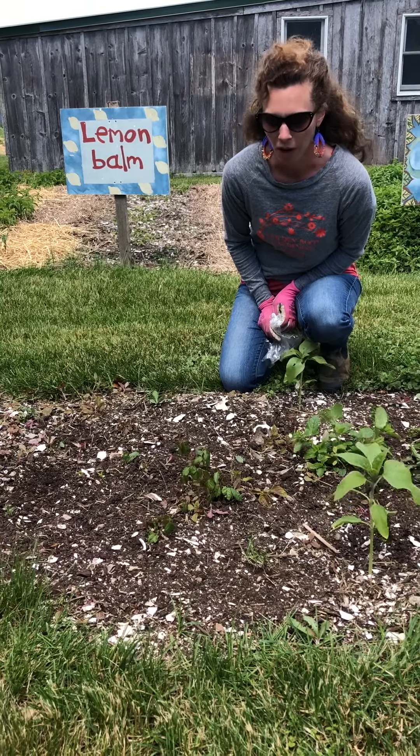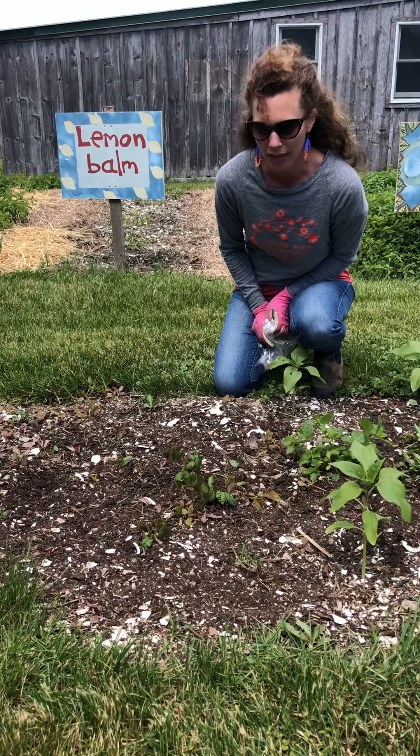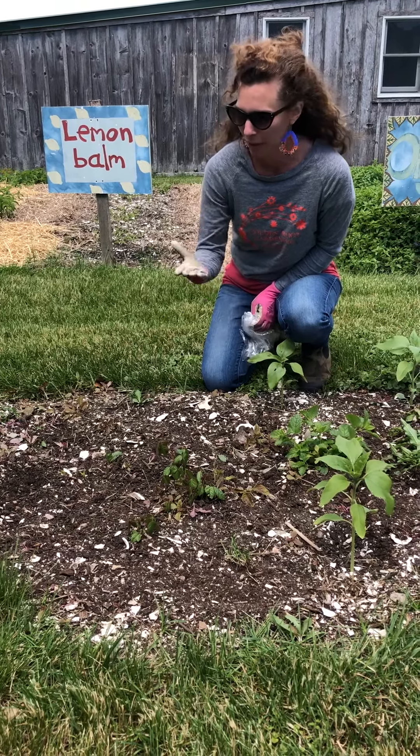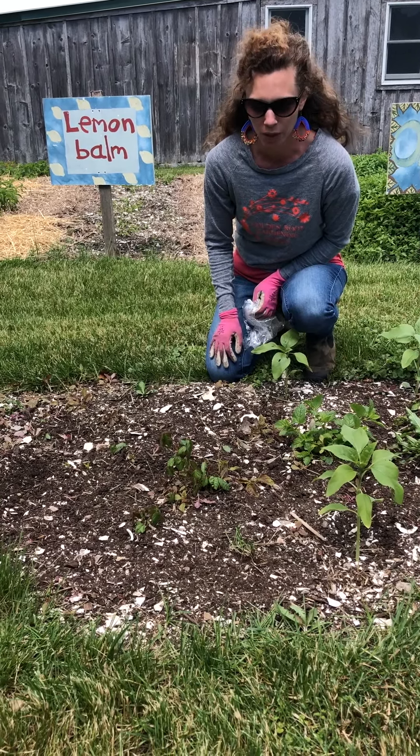Hi, I'm Jane from Earth Care Farm. In the last couple of weeks we've gotten a lot of questions about how to remove poison ivy without using sprays. I just came across some as I was weeding and I thought I'd show you what I do.